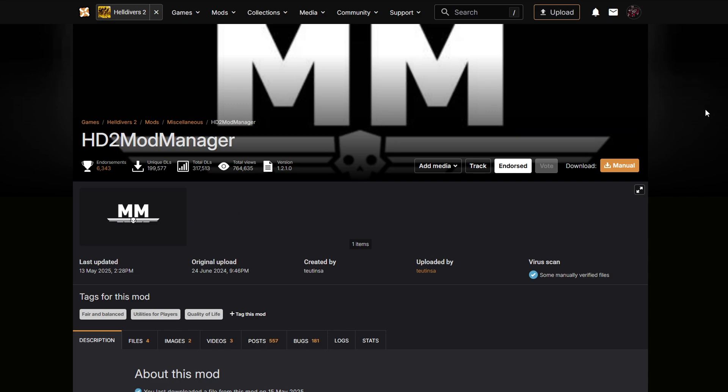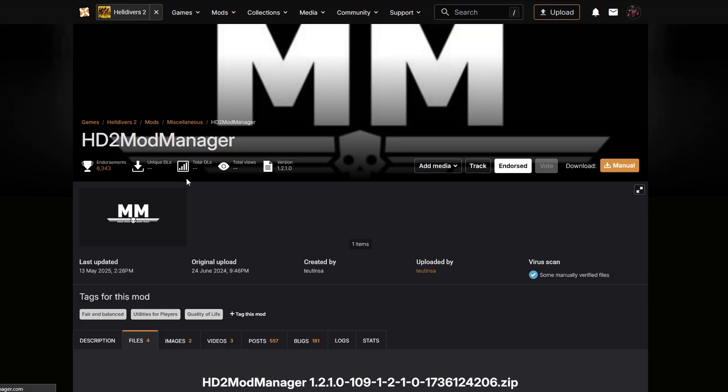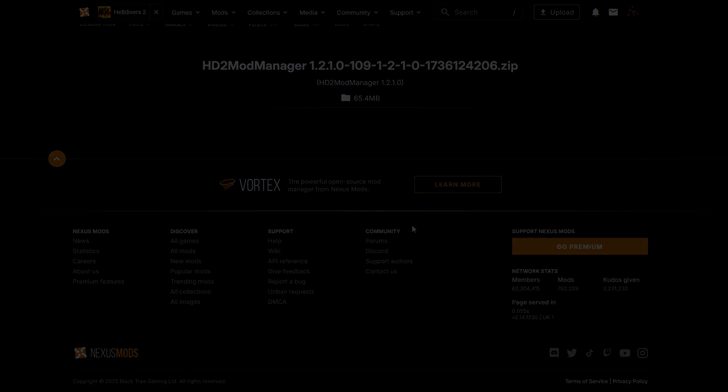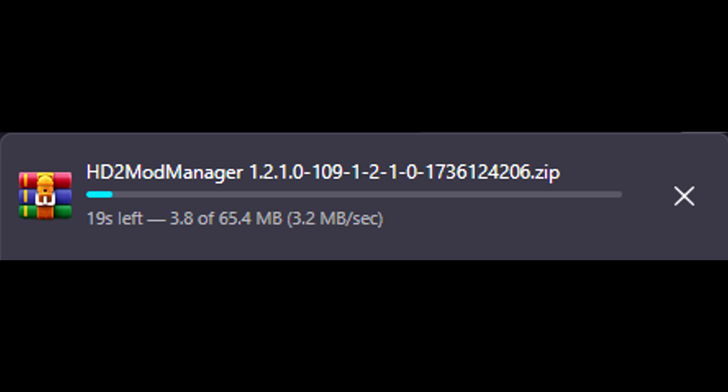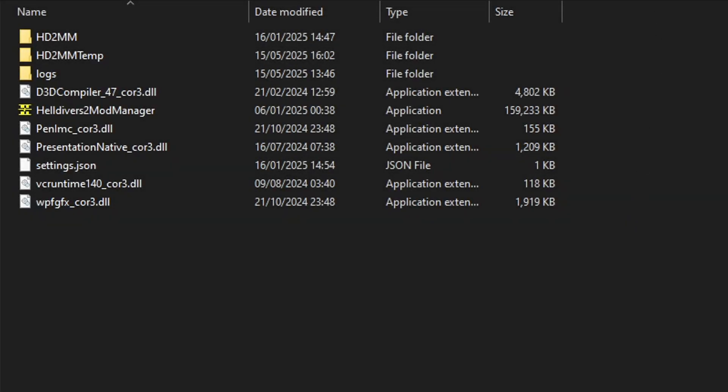Navigate to the Helldivers 2 mod manager page, click Files, Manual Download, and then Slow Download. You'll get a notification in the top corner telling you that it's downloading. It does require a little setup, however it's not that difficult and it's fairly self-explanatory.